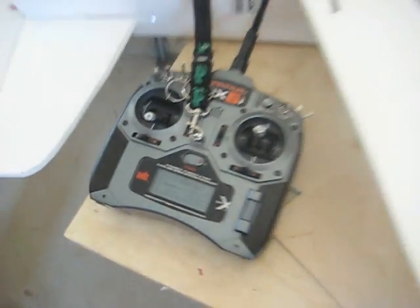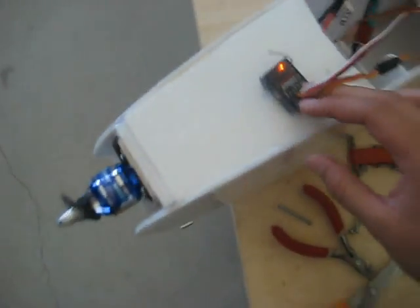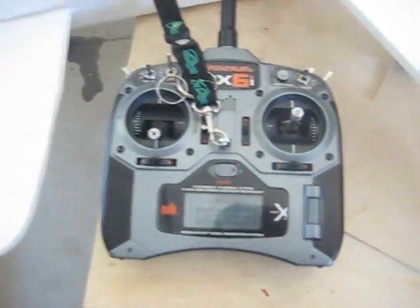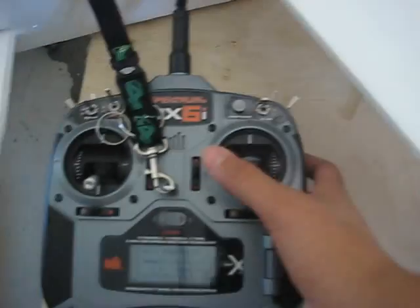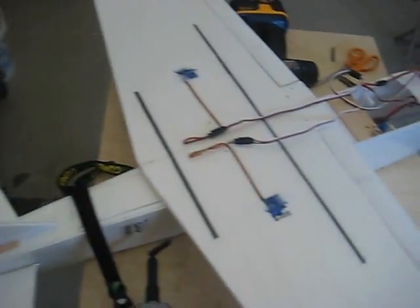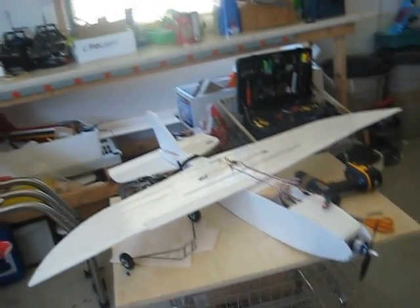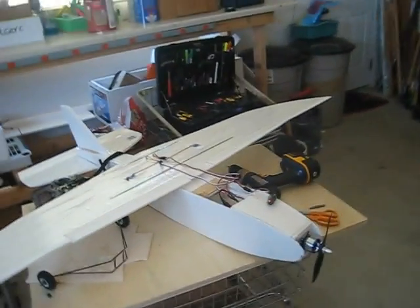Alright guys, I'm back and I've put in the receiver inside. I'm going to use the Spectrum AR620 DSMX receiver with my Spectrum DX6i. Everything works fine — I forgot how to plug in my elevator, but it runs well. Throttle does too. I barely tapped it and it already sounds powerful. So stay tuned guys and hopefully you can watch the maiden flight of this airplane.